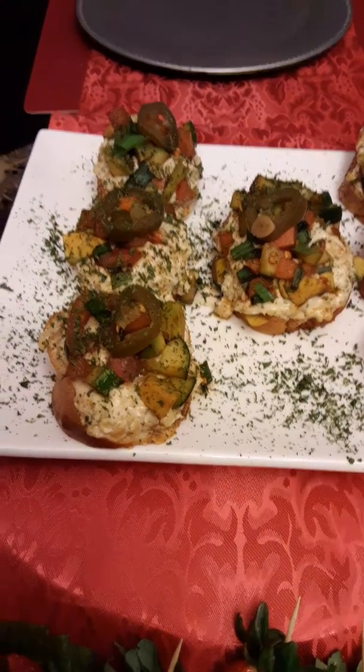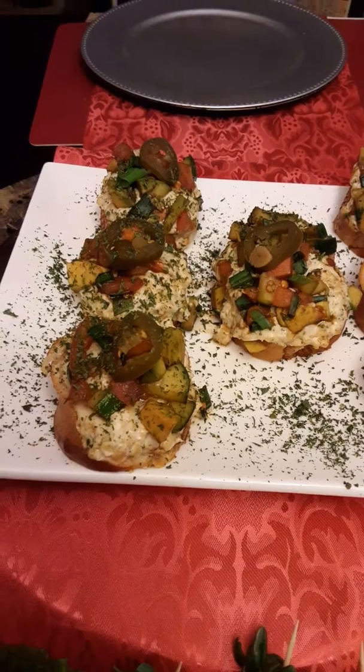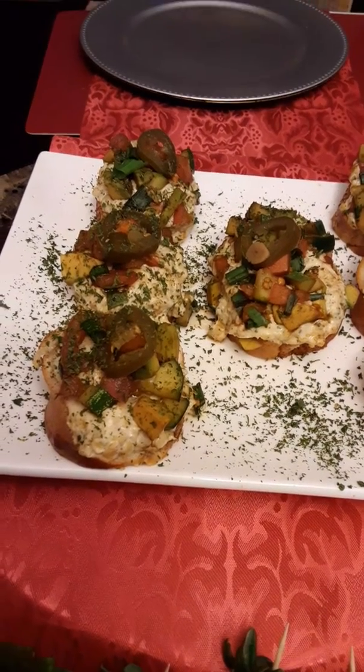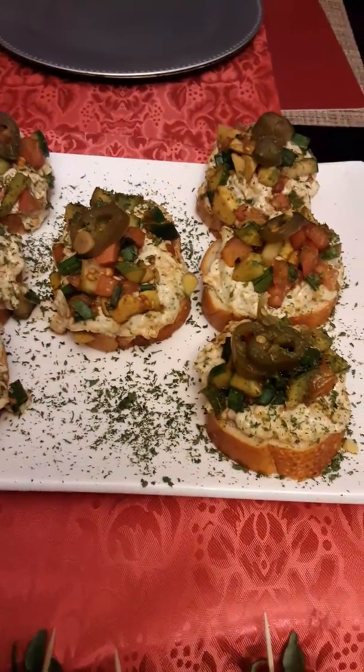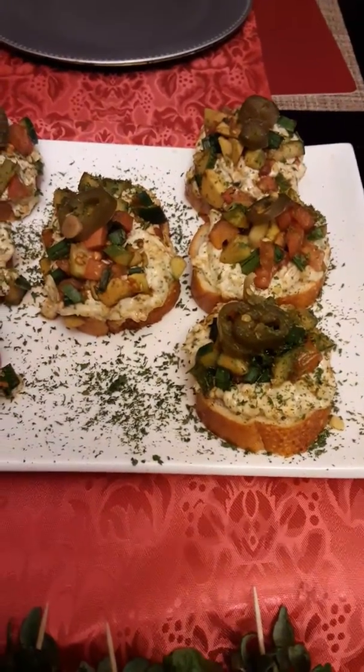I let it soak in the salmon vinegar, then I topped it with jalapeno pepper and sprinkled it with parsley flakes. And it tastes just like the real thing, guys.